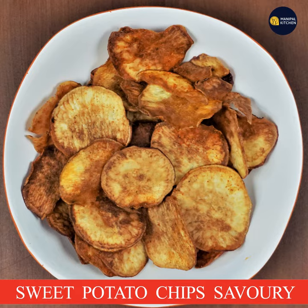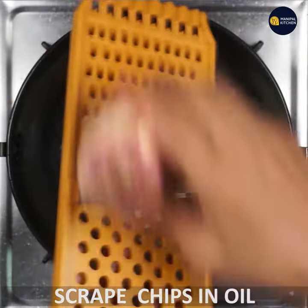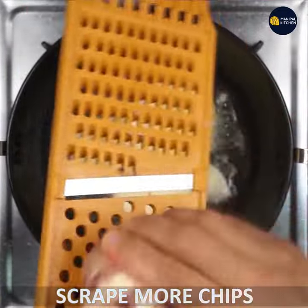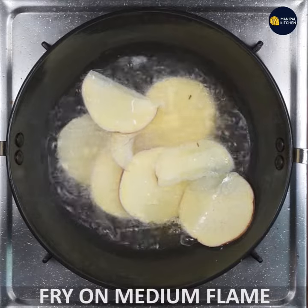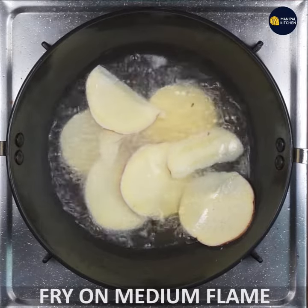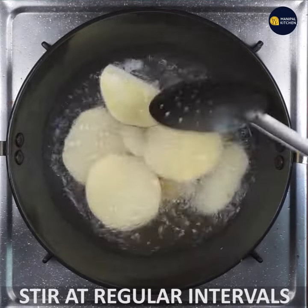Now you can scrape the chips directly. Now you can fry on a medium flame. If you cook on a medium flame, you can stir it at regular intervals.